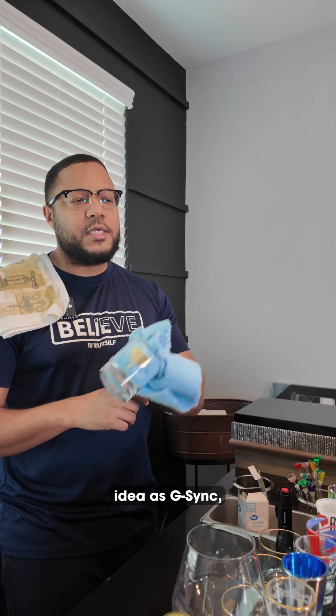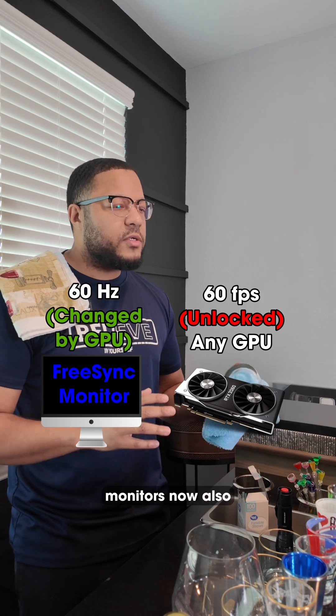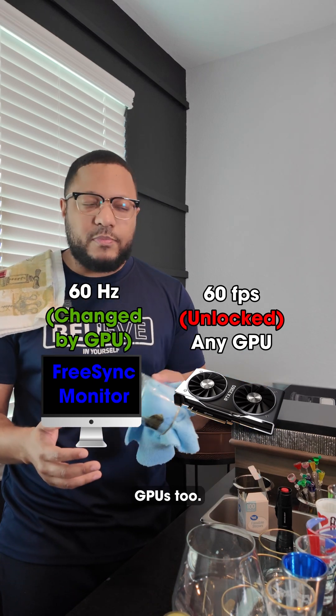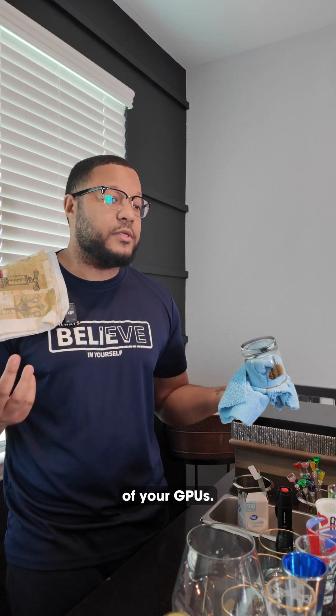What about FreeSync? It's the same idea as G-Sync, but it's more affordable and it works with AMD GPUs. Many FreeSync monitors now also support NVIDIA GPUs too, so if you can find one, it's the better option because it works with both GPU brands.